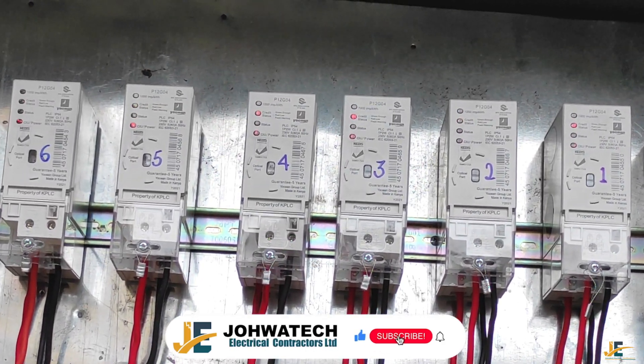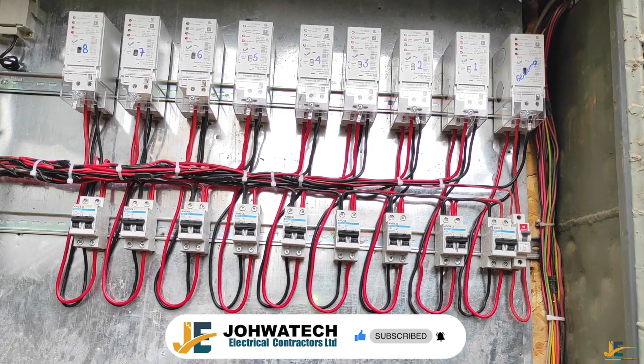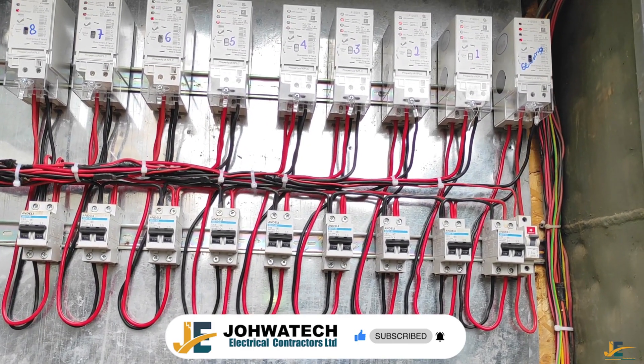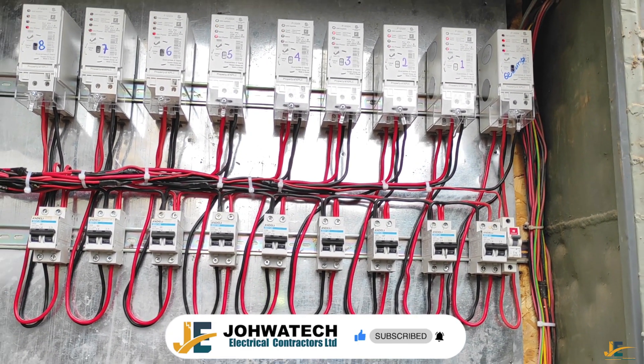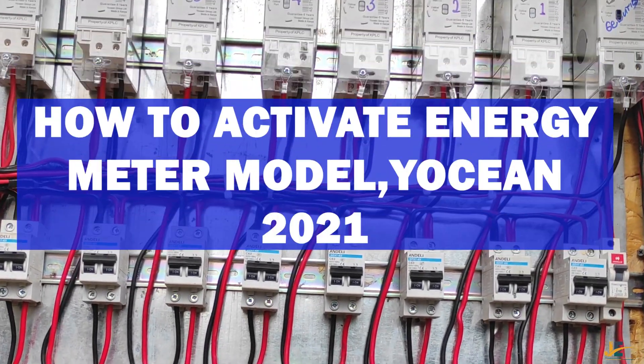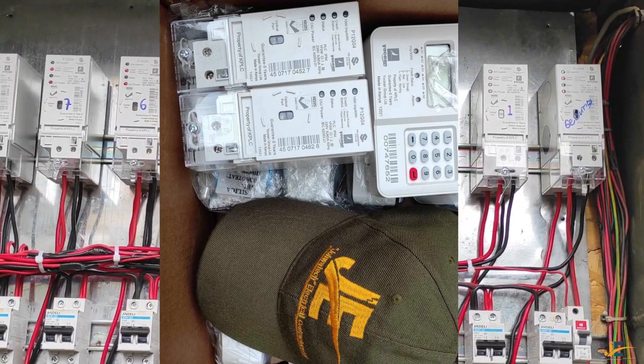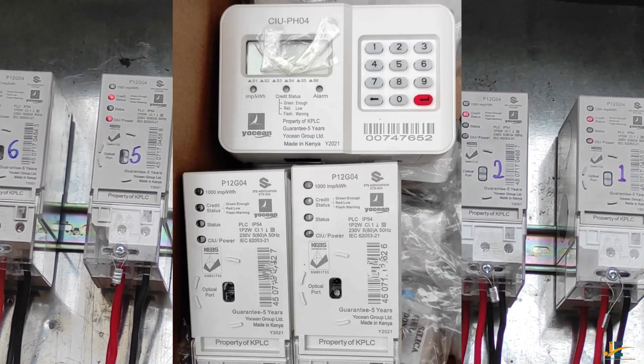Hello guys, if you haven't subscribed to our channel, could you subscribe and smash that notification bell for more videos like this. In today's video, I'll be showing you how to activate the energy meter model Yoshen 2021.